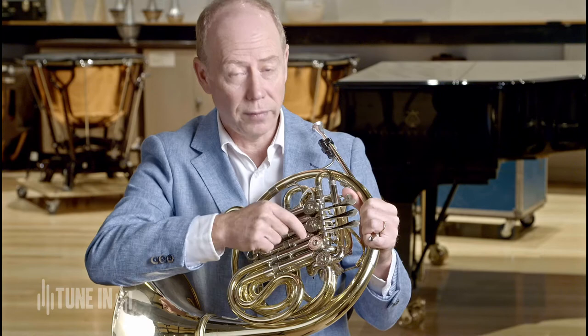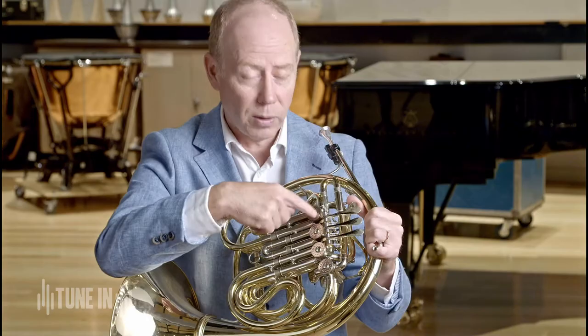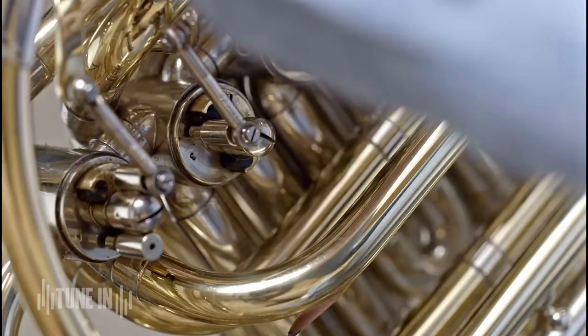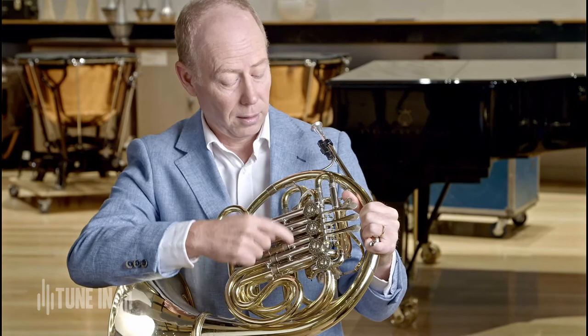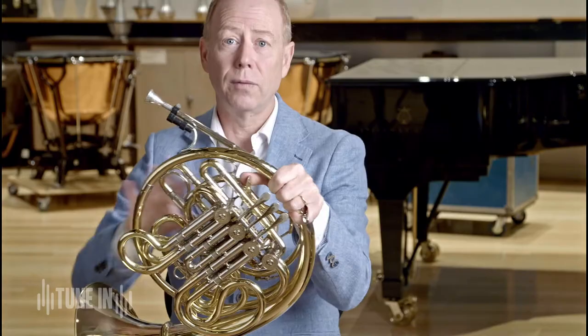Sometimes trumpets have piston valves, or you can get trumpets with rotary valves. But most trumpets have piston valves which means they go up and down. These ones go round and round to change the direction of the air and to put the air into a different tube. I've got three main tubes that I use and also a fourth one here which adds quite a lot of tubing.